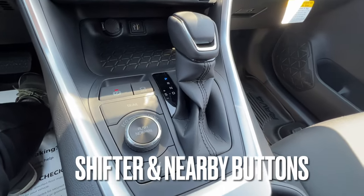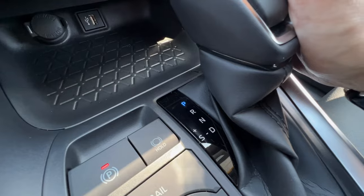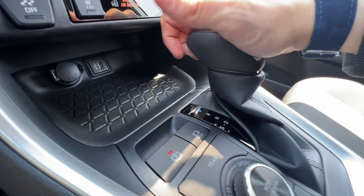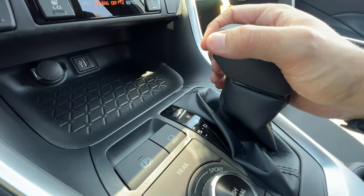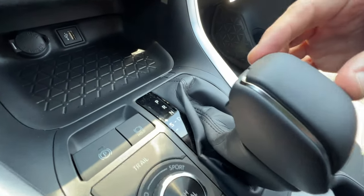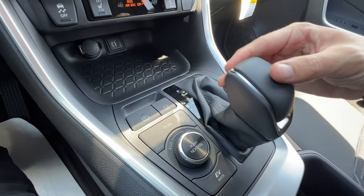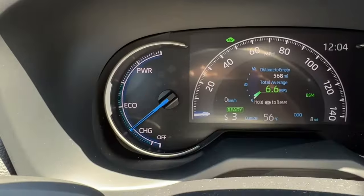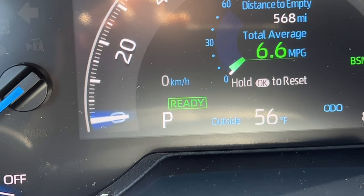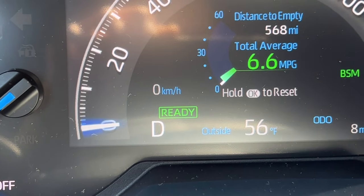There are buttons by the shifter that alter how the car drives and brakes. It's a simple linear shifter — push the brake, press the button, and you can move it into drive, reverse, or neutral. In drive you can shift the shifter to the left to enter shift mode and toggle gears up or down. The MID screen shows your current gear — drive, park, reverse, neutral — so you don't need to look down at the shifter.